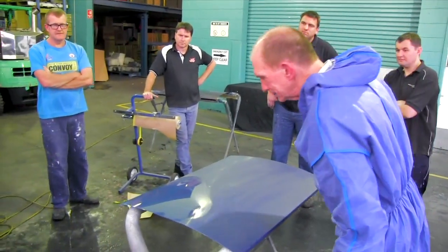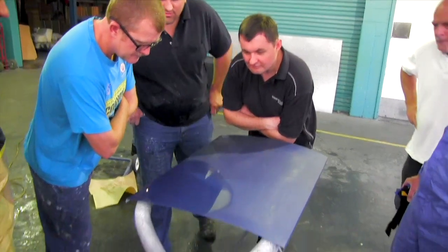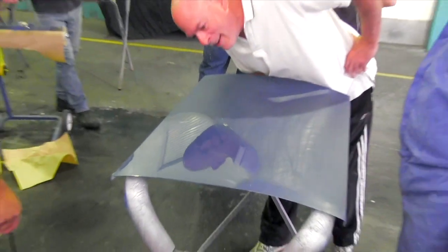That's just one quick go though. Generally you've got to go over twice to remove all your scratch marks. Wow — I expect everyone's panel to come up like that.